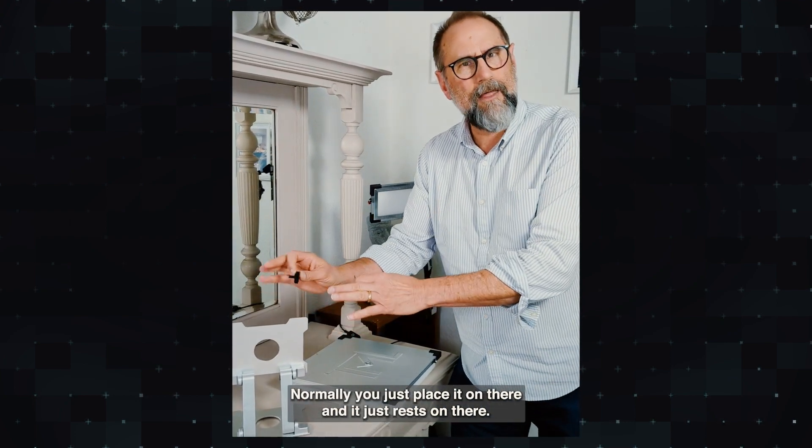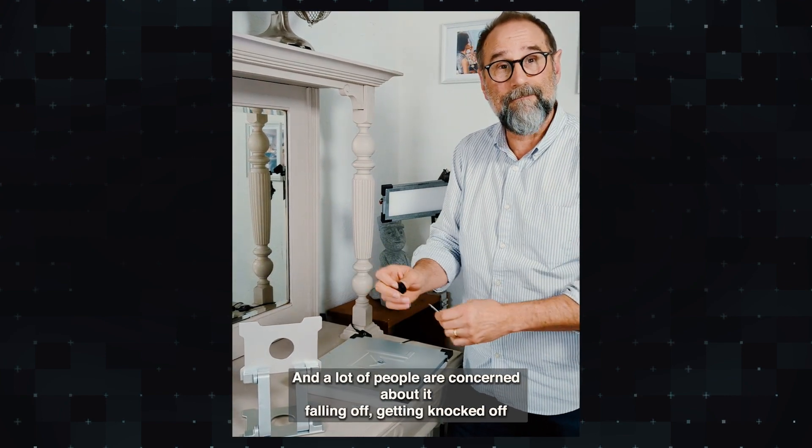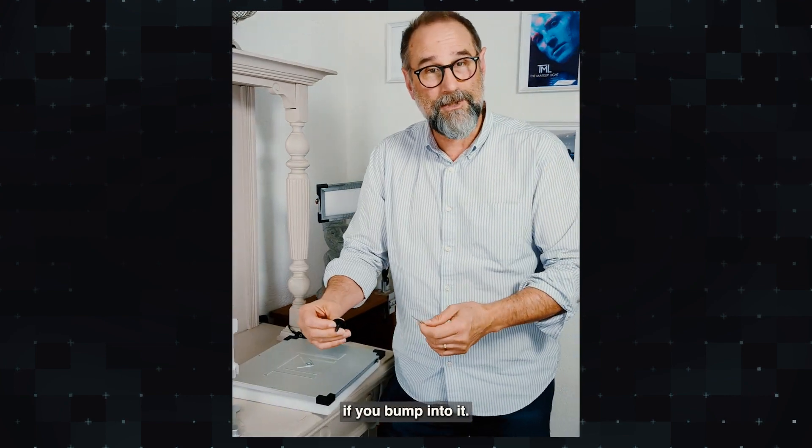Normally you just place it on there and it just rests on there. A lot of people are concerned about it falling off, getting knocked off if you bump into it.